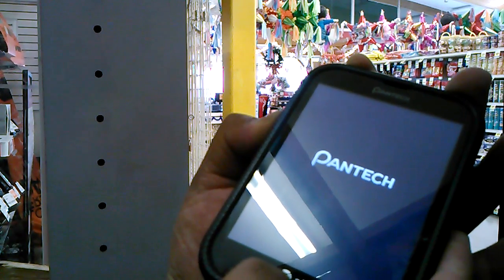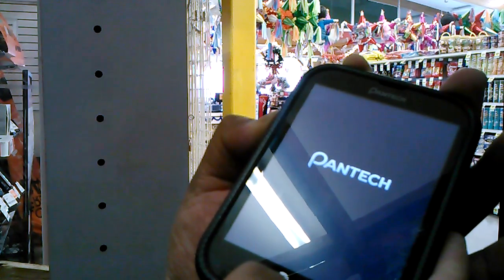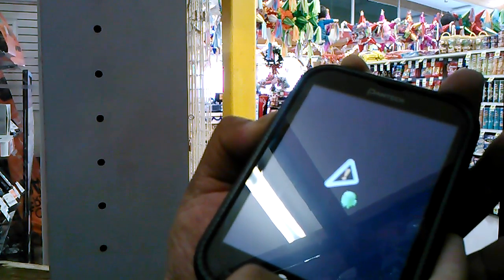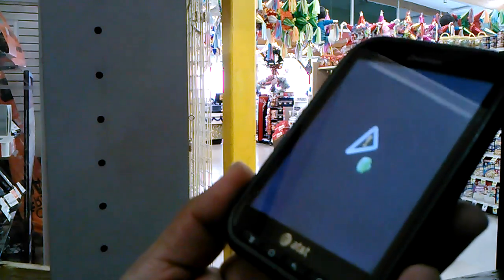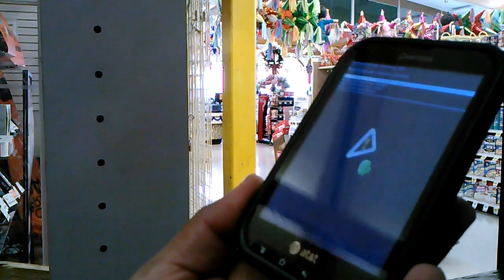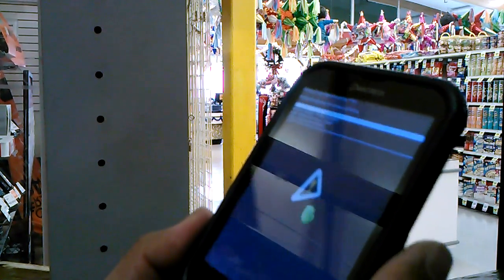Don't release the buttons — keep holding them. You want to see the screen blinking, but don't worry about it, just keep pressing the buttons. When you see the triangle, release all buttons, and now we're going to press the home button so a menu will show.